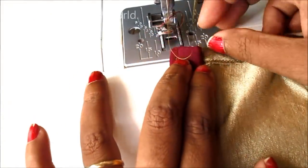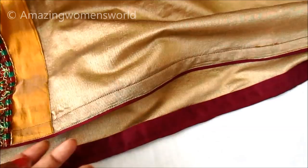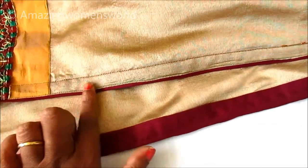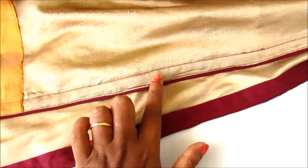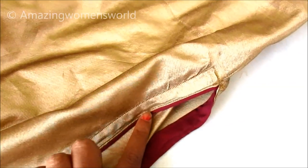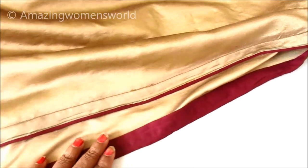And the final finishings of the invisible piping slits without using the cord — see the beautiful and fine finishings! Friends, that's all for now. Hope this video is useful to you all. I'm sure you will definitely like it. Please hit the like icon to support my efforts.